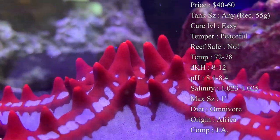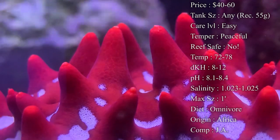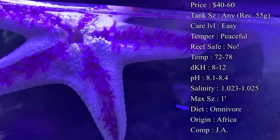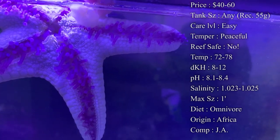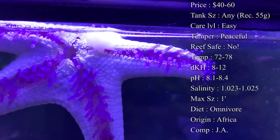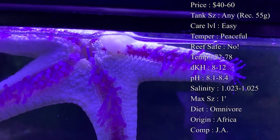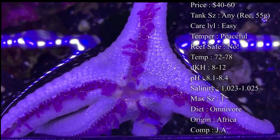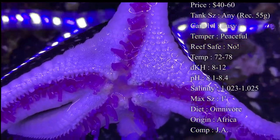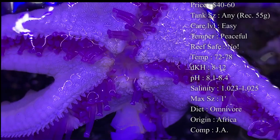Feeding tends to be roaming around the tank eating leftover algae, and then hand feeding them. A lot of times we'll grab shrimp from the grocery store in little frozen packs, peel them, and put a little piece up under their leg — they'll grab it with those tentacles and bring it to its mouth. It's very cool to watch. They also eat things like clams on a half shell — really just anything meaty you can get down to them.